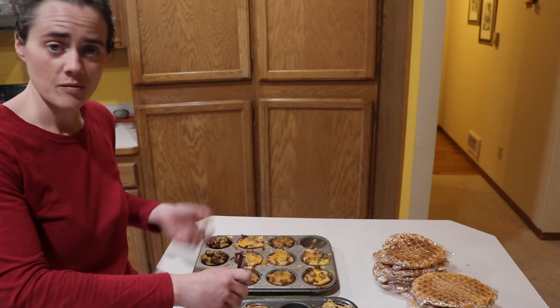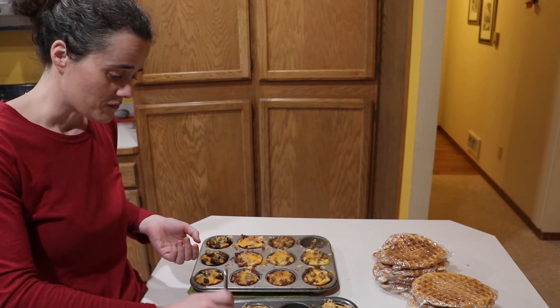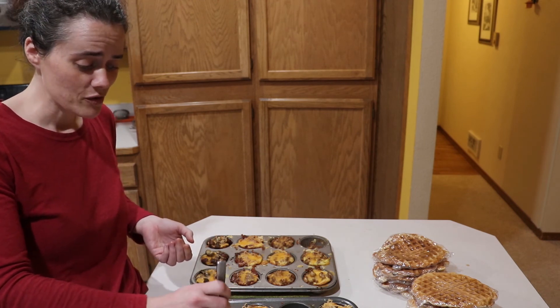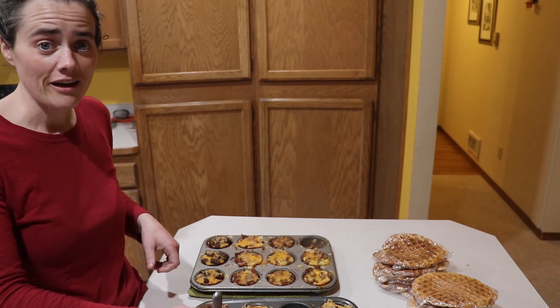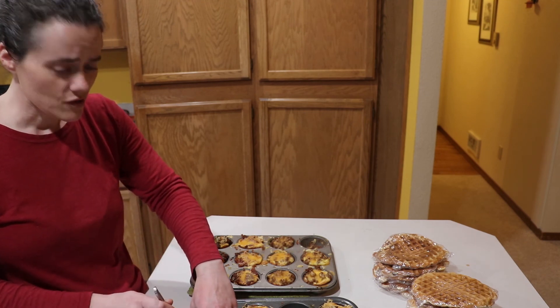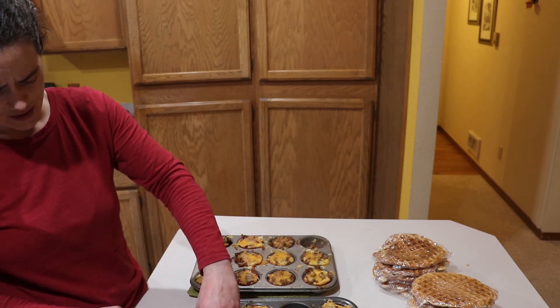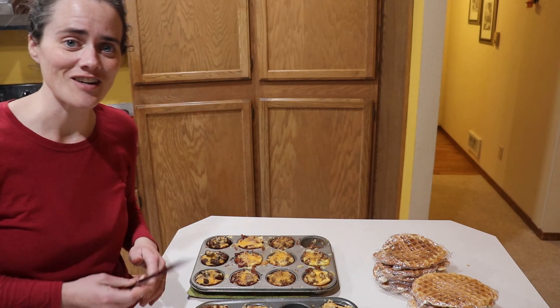Thanks for coming along with me and spending some of the weekend with me. If you enjoyed this video go ahead and give it a thumbs up, consider subscribing to the channel if you haven't already, and leave me a comment below — what do you enjoy doing to prepare food ahead of time for your family? We'll see you next time, thanks for watching, bye!